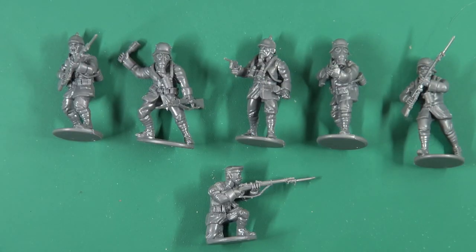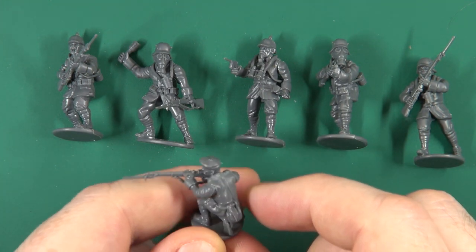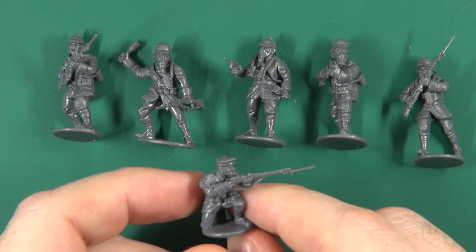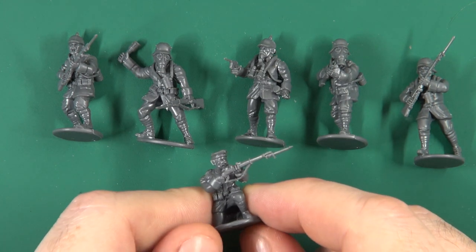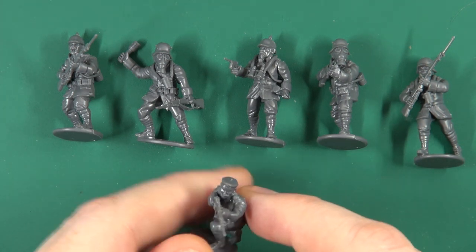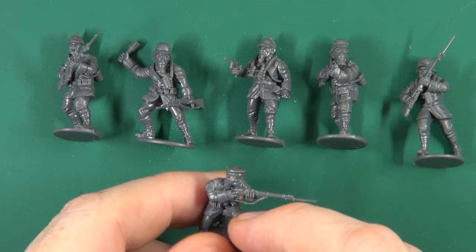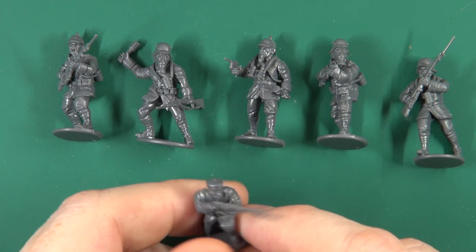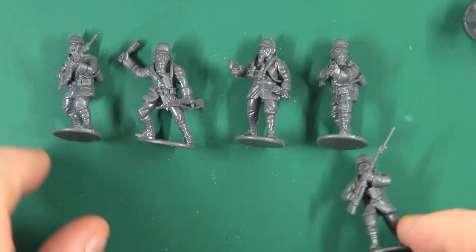So let's have a look at some built figures. I've built a sprue's worth and gone for a variety of helmets to show how they look. This gentleman with the field cap went together fairly easily. There's no sniper in the box, but if you could get yourself a small scope you could probably turn one into a sniper quite happily, depending on the mechanics of the rules you're using.